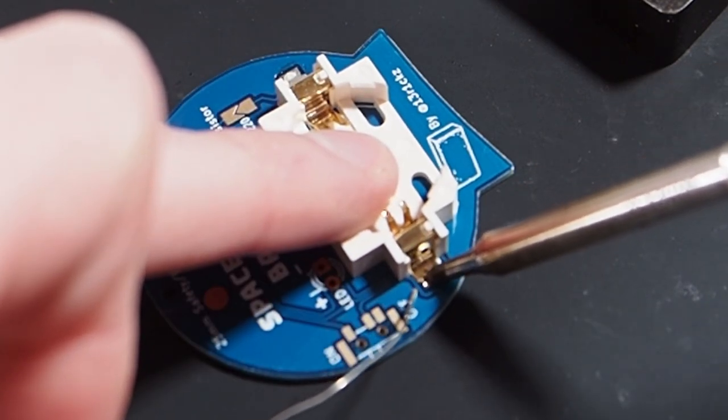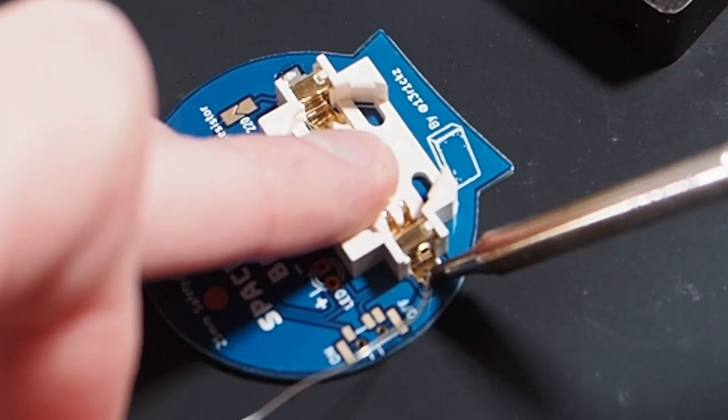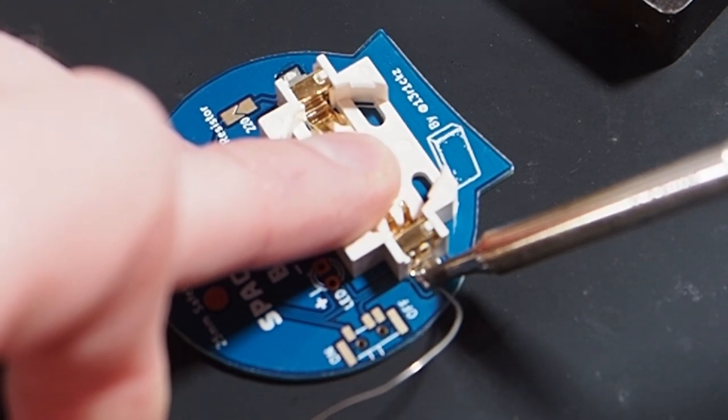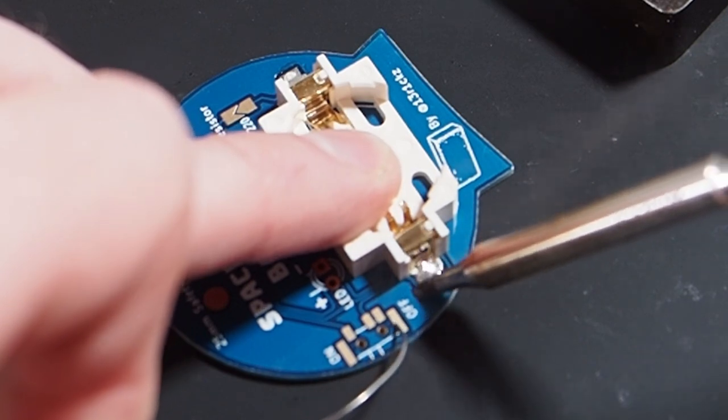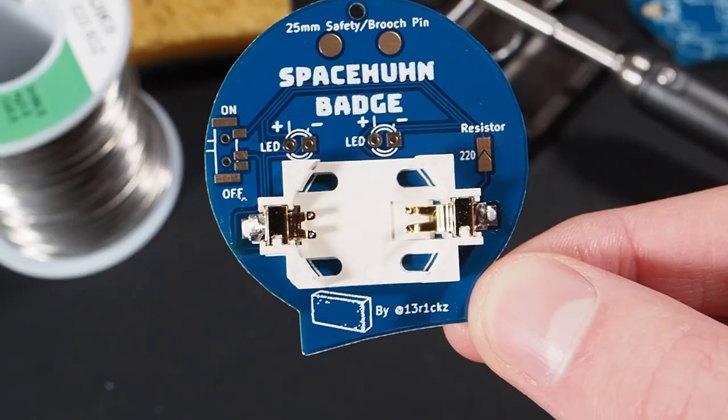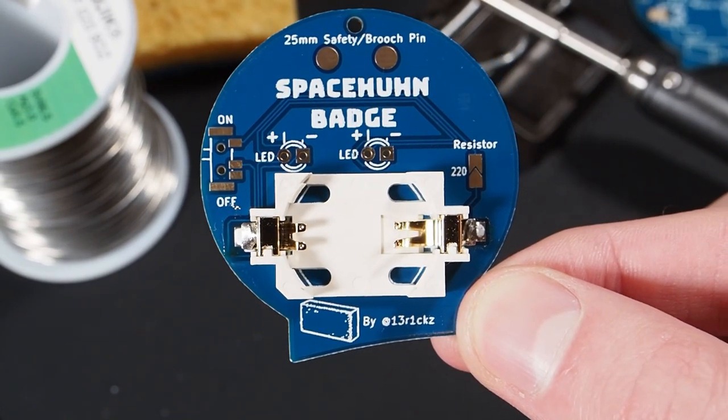Same procedure on the other side — we just heat up both parts and add solder. And we have successfully soldered the battery connector.